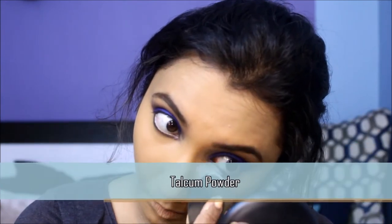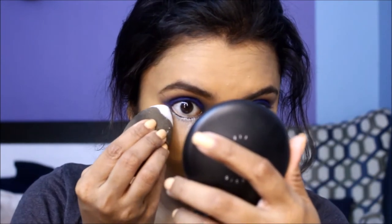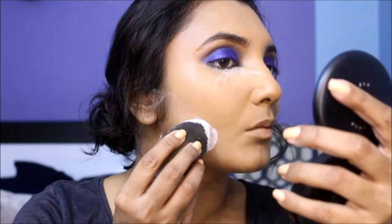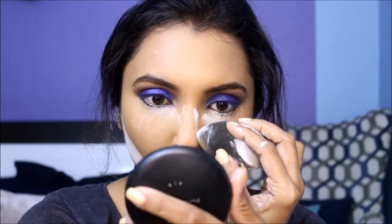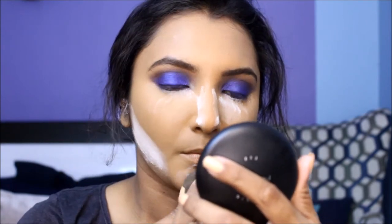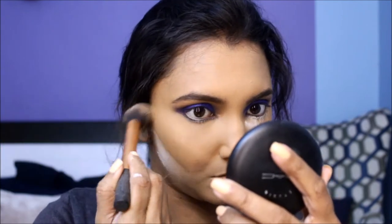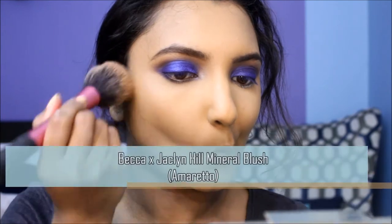New Year's Eve calls for bulletproof makeup, so make sure you set your face with powder. I'm stamping baby powder on all the high points of my face and under my cheekbones to achieve a highlighted effect. Then I'm going to swipe away all the excess powder with a small fluffy face brush.